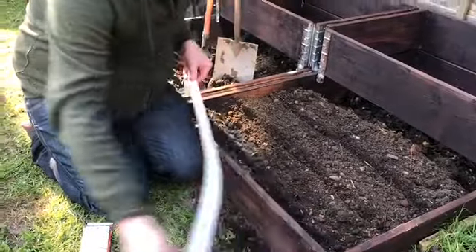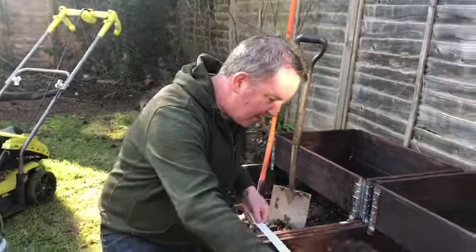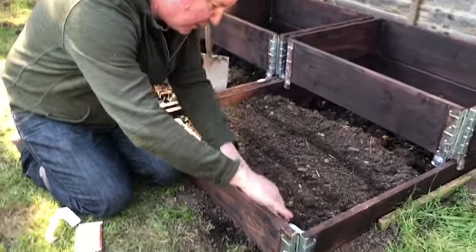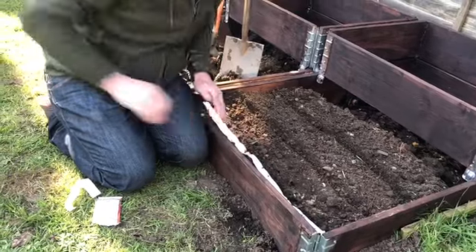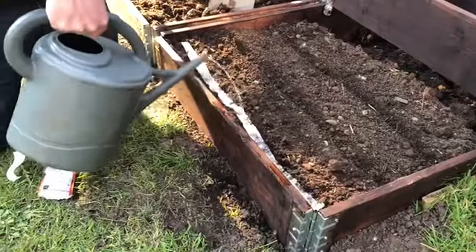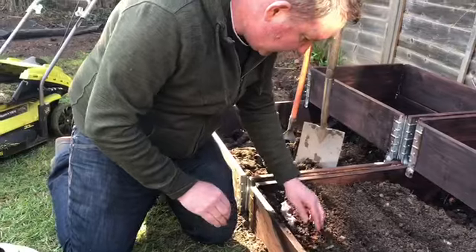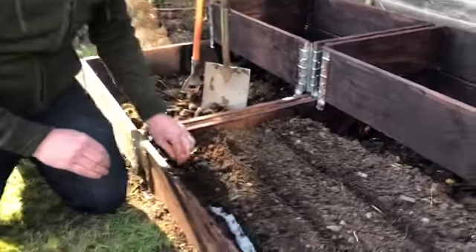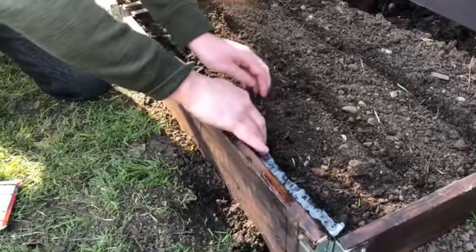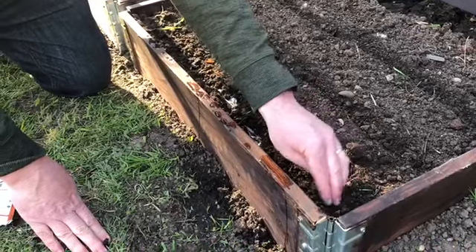I need about this much for the length of bed. I rip it off like that and then put it into my little trench that I've just drilled, and I give it a slight bit of water just to stick it down. Once it's been pressed in you can simply push the soil over the seed tape, and all of your carrot seeds have been pre-spaced and hopefully they'll be growing very soon.